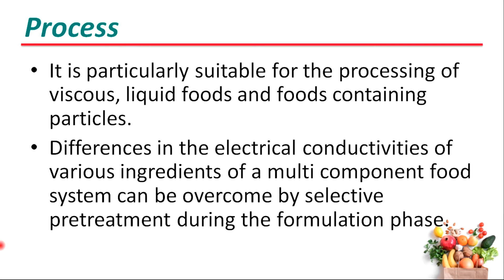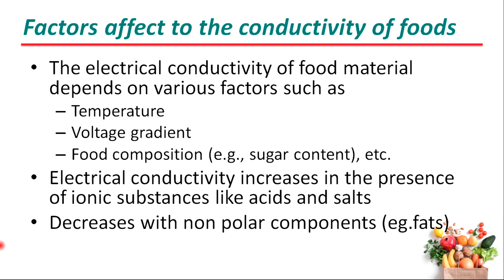It is particularly suitable for the processing of viscous liquid foods and foods containing particles. Differences in the electrical conductivities of various ingredients of multi-component food systems can be overcome by selective pre-treatment during the formulation phase. Electrical conductivity increases in the presence of ionic substances like acids and salts, and decreases with non-polar components such as fats.